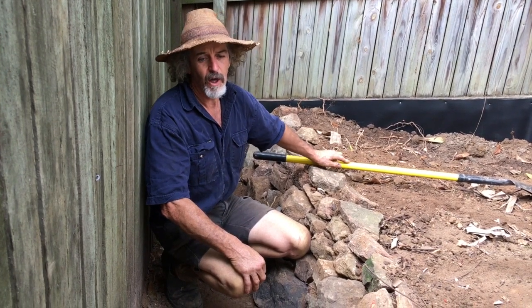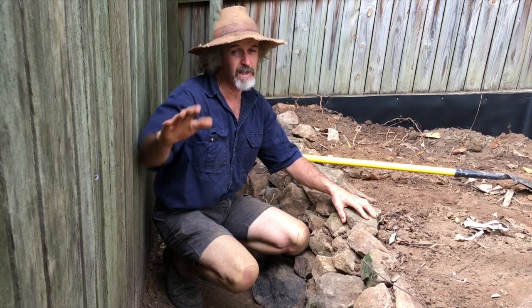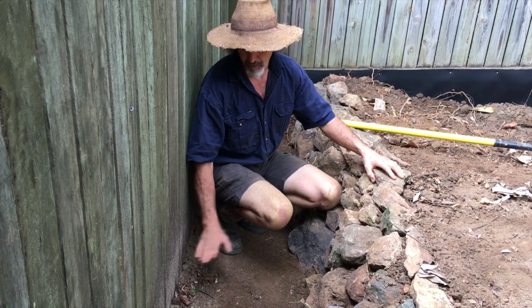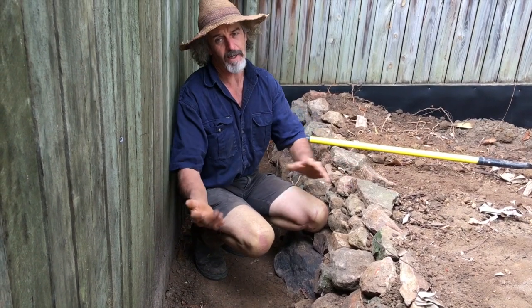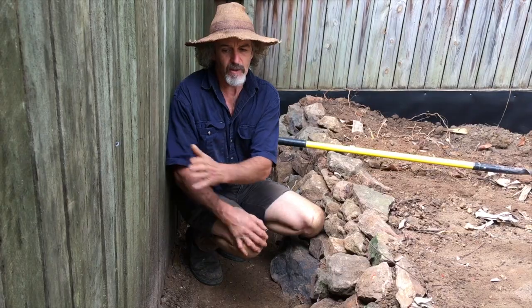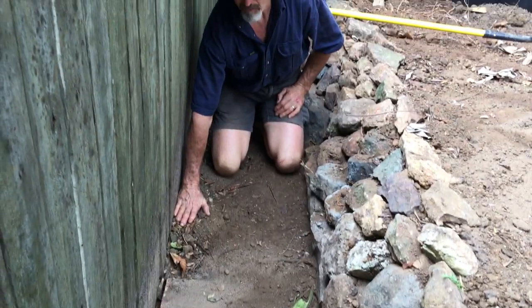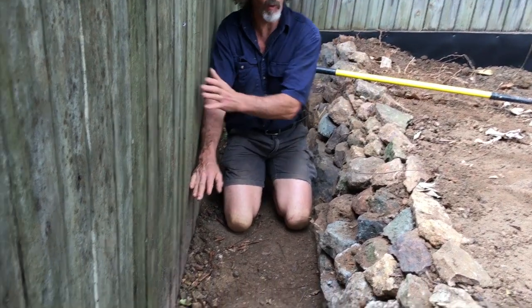And why are you doing it Tom? This fence here was actually falling over because it drops down from this point, probably another half a metre, into the caravan part next door. The fence was falling over as that was eroding away. So what I've done is put more stone under here — I've actually retained in this section up to the base of the fence.